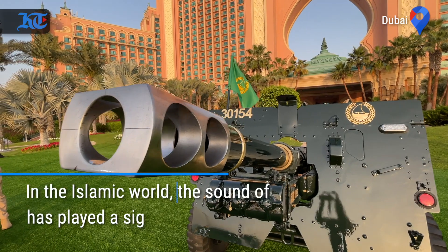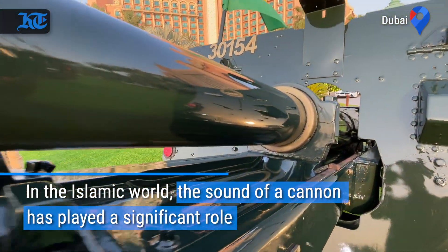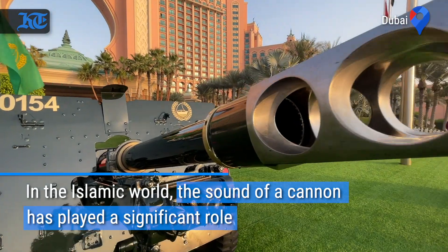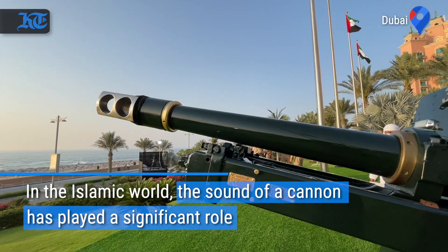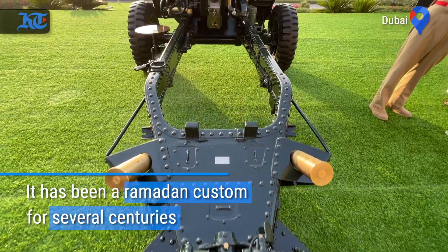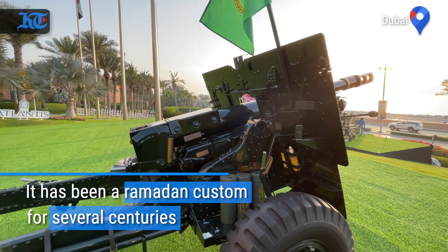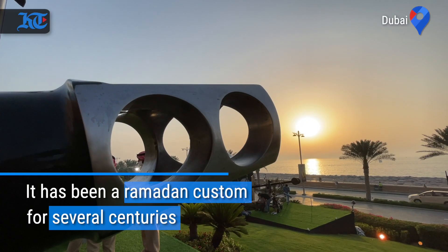These are British cannons, made in 1930 and brought into service in 1940. They took part in the Second World War, and in the 1960s Dubai Police brought the cannons here.